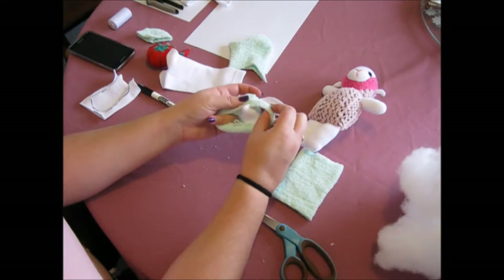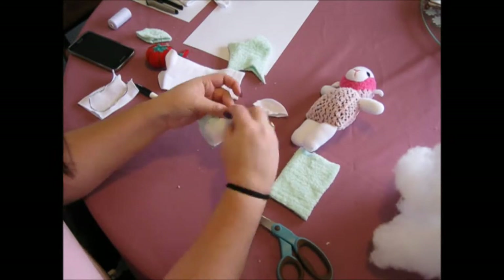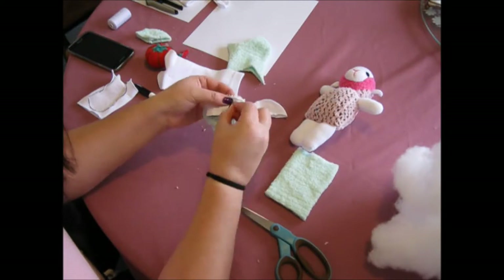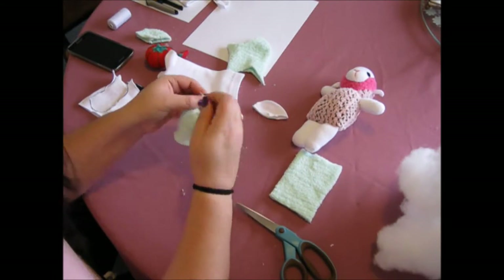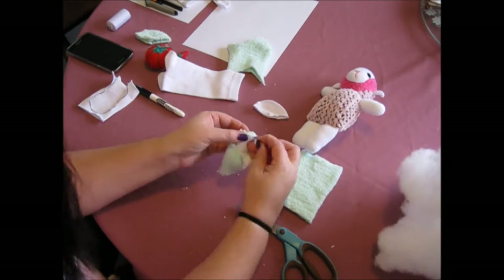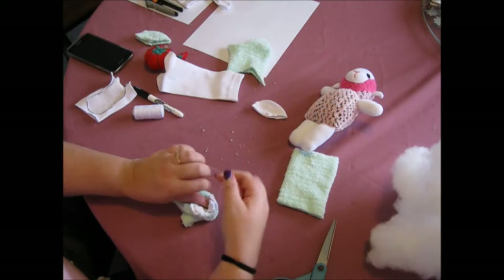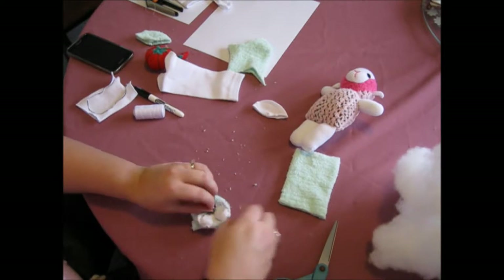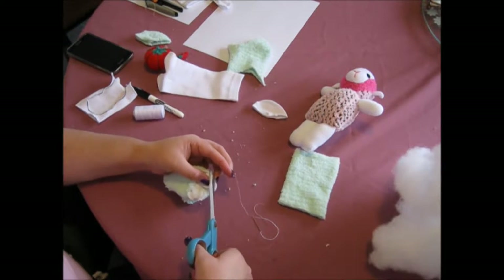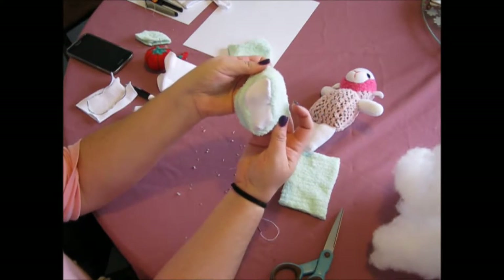Try and make sure you stretch your sock a little bit so it fits nicely. Once you get to the end, just tie a knot in the thread close to the fabric and trim the excess. When you turn it around you should have something that looks like this.